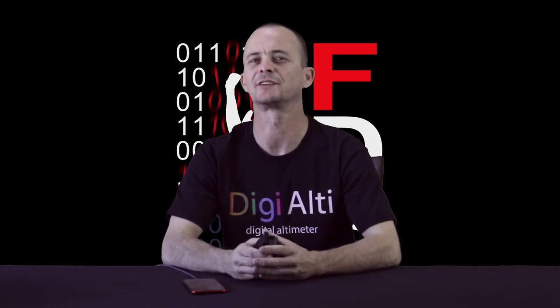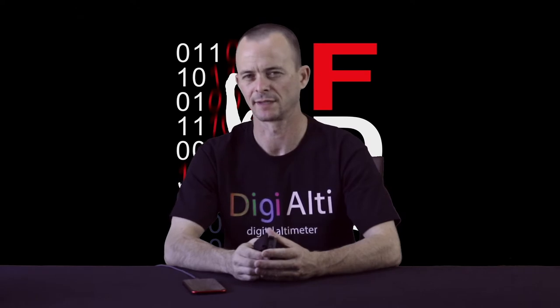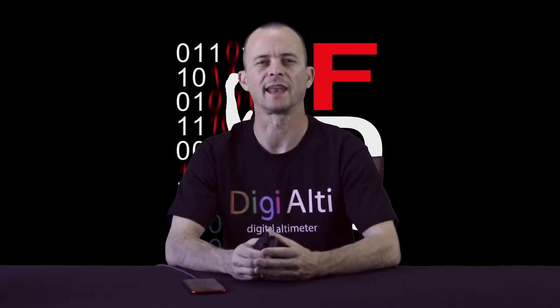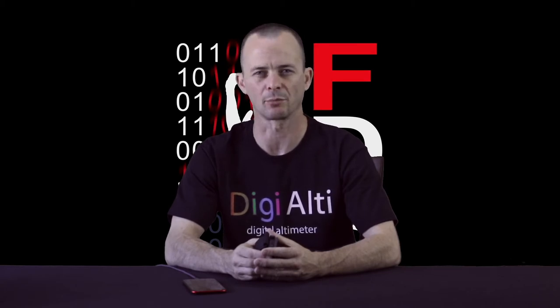In this instructional video, I'd like to show you how to use Digi-Alti, our first numeric skydiving altimeter. This video will provide you with pretty much everything you need to know about how to use the device and how it interfaces with FDS Logbook, for which we've created a separate instructional video.